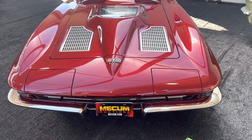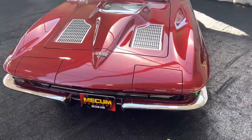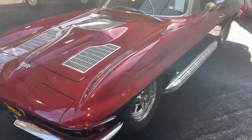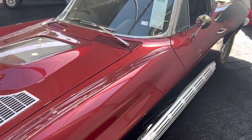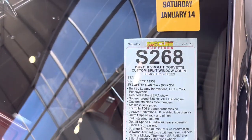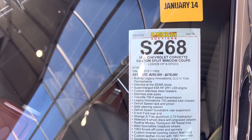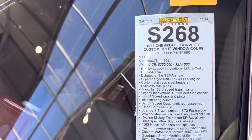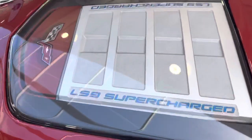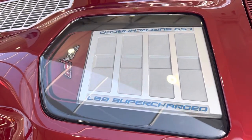Good morning, Muscle Car Corner here again bringing you an unbelievable — this thing is just unbelievable. It is a '63 split window going to go between 250 and 275. 638 horses. It's got a late model driveline in it, an LS9 in it.